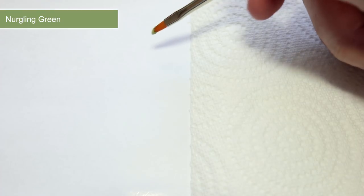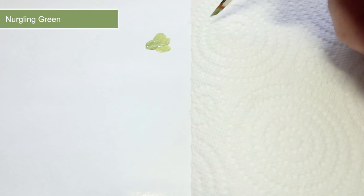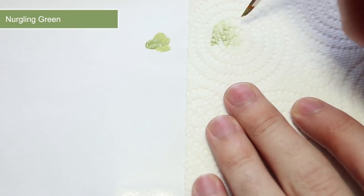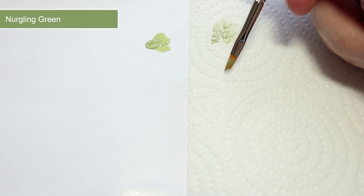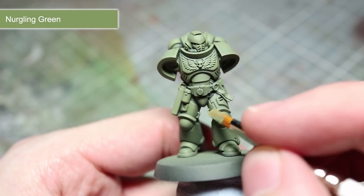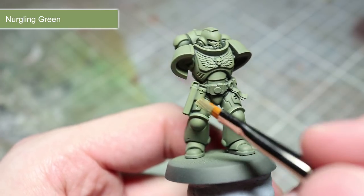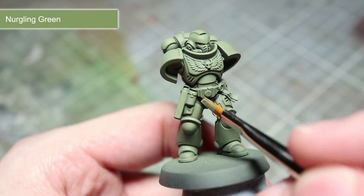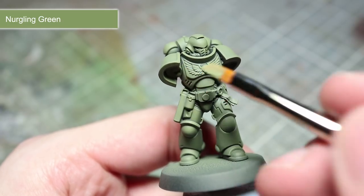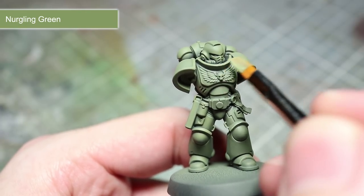In our first painting step we'll be picking out some of the armour details and for this I'll be using Nurgling Green and a dry brushing technique. Dry brushing involves loading up a brush with some paint and removing some of the excess from it on a spare piece of tissue or a piece of paper until only a small amount of paint remains in the bristles. Using our prepared dry brush we can now start to pick out the edges of the armour panels. By very lightly dragging the brush along these hard edges we will gradually build up a fine line of light coloured paint. By making the edges lighter they will stand out more, which will not only help to improve the level of detail in the miniature but also gives a slightly more realistic appearance as light would reflect off of these edges.